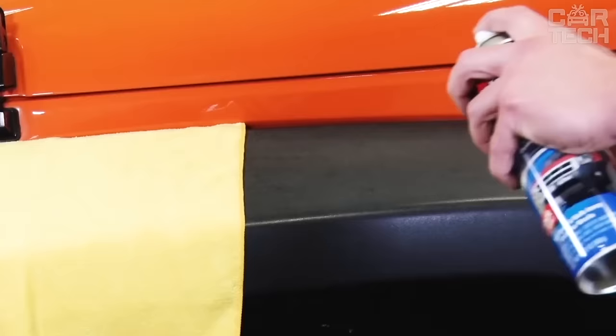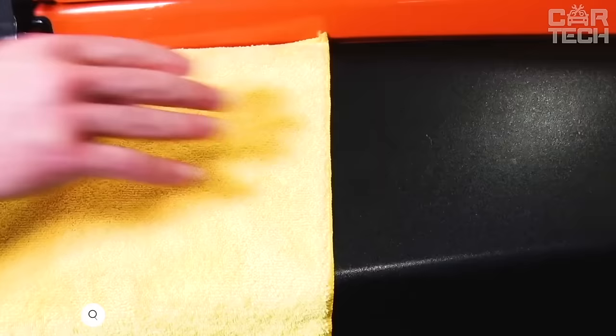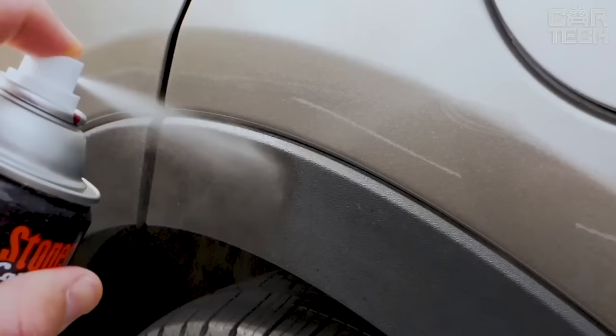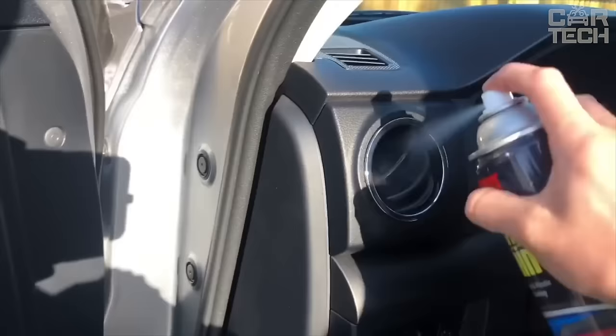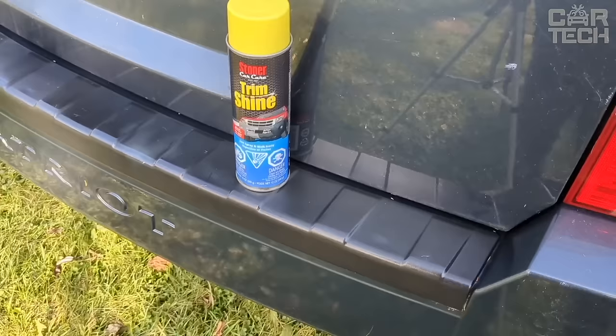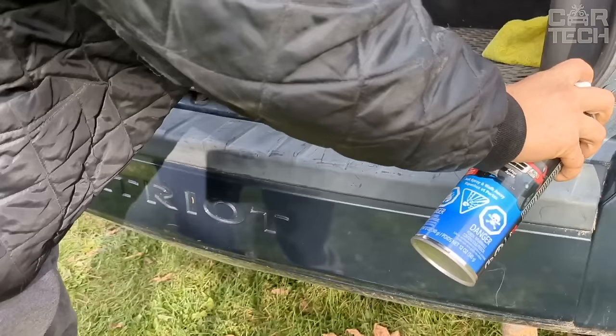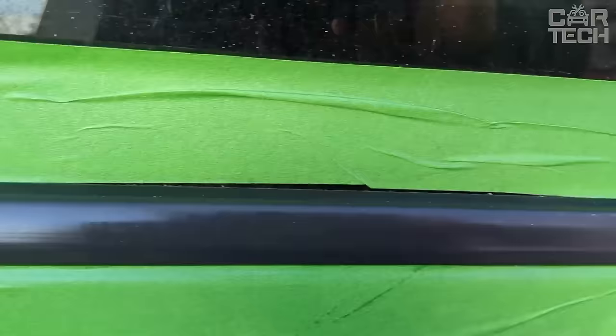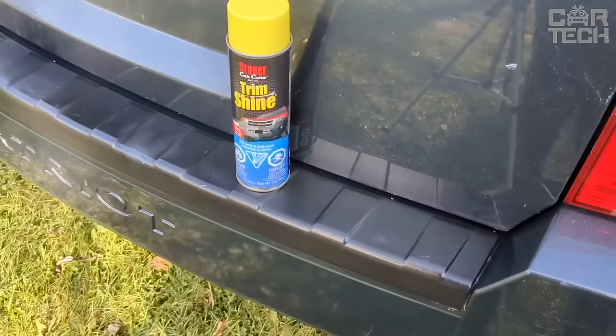A 12-ounce aerosol plastic parts freshener and protector for restoring tarnished car interior parts. The product refreshes the color and adds shine to interior and body plastic parts — panels, trim, bumpers, sills, seats, and more. The formula penetrates deeply into the surface and acts as a plastic, vinyl, and trim restorer. Returns color brightness to its original color and leaves no streaks. Creates long-lasting protection from UV rays and sunlight, preventing fading, cracking, and discoloration over time.